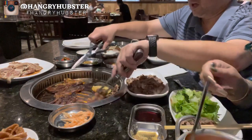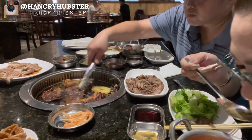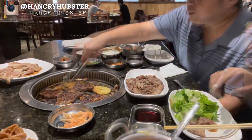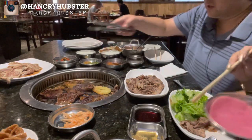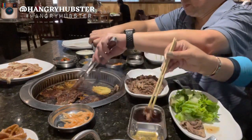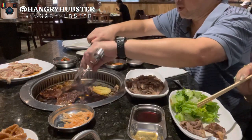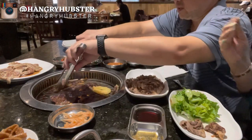Then we can cut it to bite-size pieces later. Flip it again — look at that fat. We're gonna cook it pretty well done. Okay, should be about ready, let's cut it into more bite-size pieces. It's done!